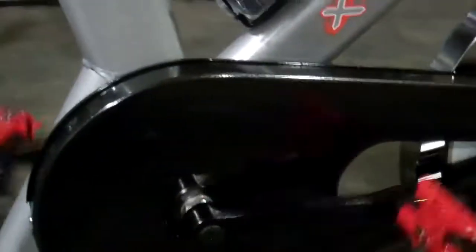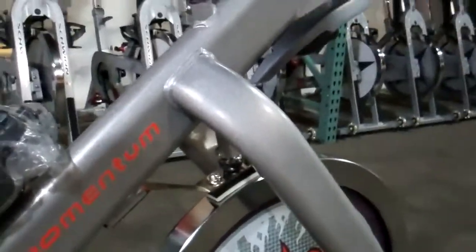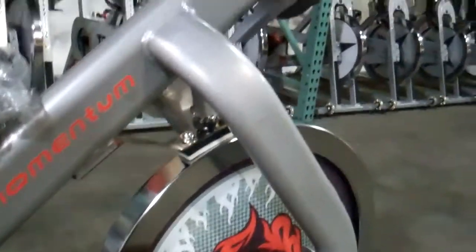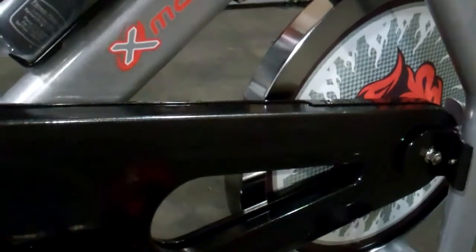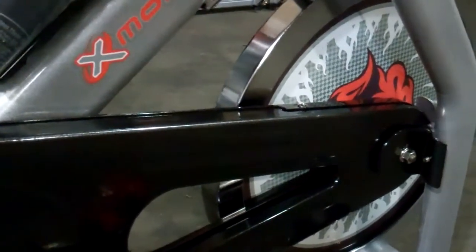This is an amazing bike for $699 — it also comes with a gel saddle. This is a beefy indoor group cycle. I'm glad we found this bike and we're carrying it. We're selling a lot of these bikes in our stores and we'll be posting it up at studiocycles.com real soon.